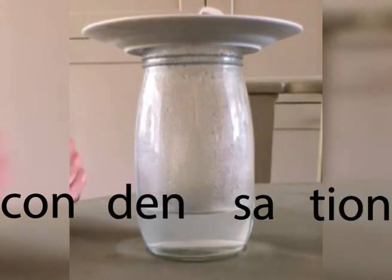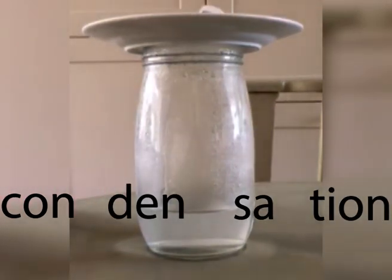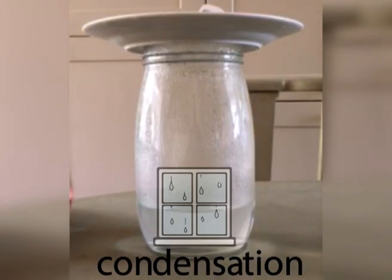It's condensation. Can you say it? Condensation. The word is condensation.